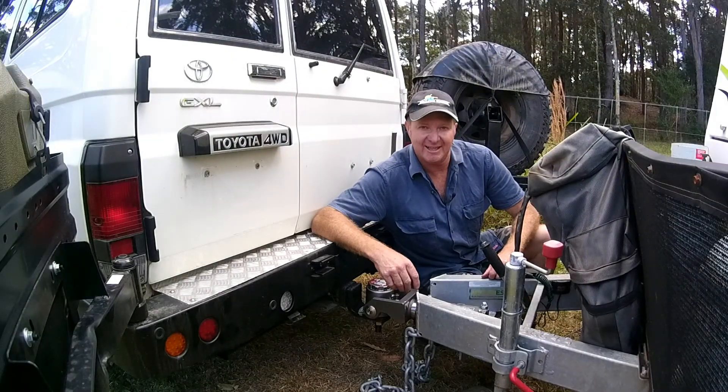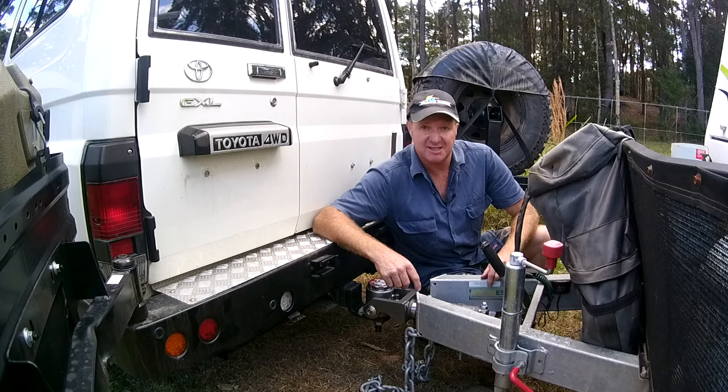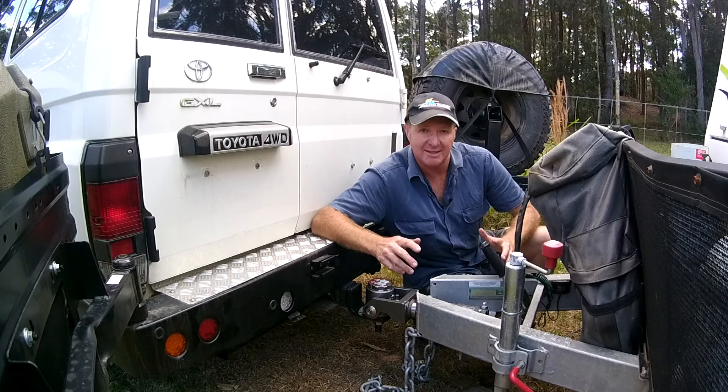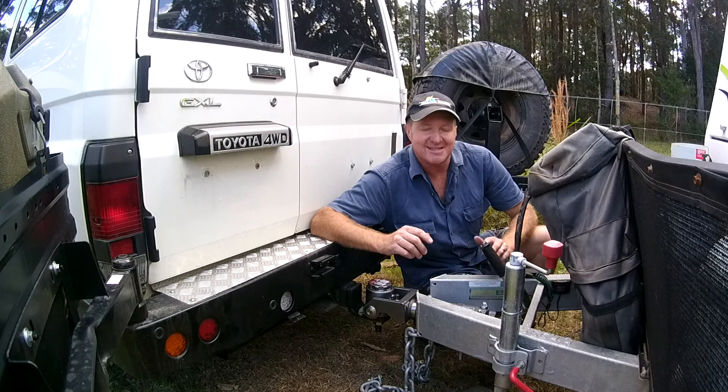G'day. Mark Allen for RV Daily. I've just finished installing this Hitcheasy off-road coupling onto my caravan. It's rated up to 5 tonne, so let's check it out and see what makes it so good.